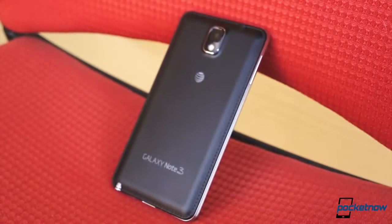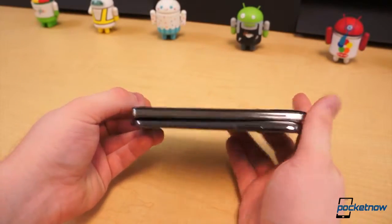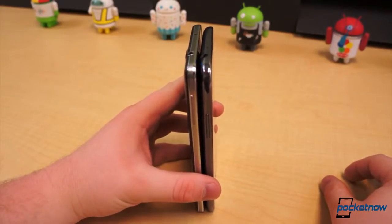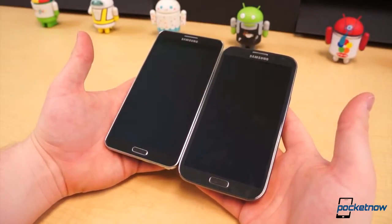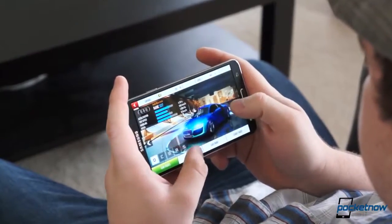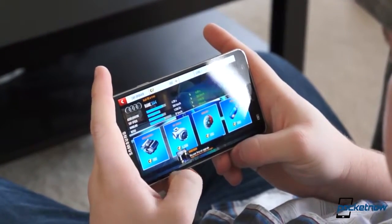Like its predecessor, the Note 3 is a handful, but Samsung is up to its old tricks again. The Note 3 sports a slightly larger display than the Note 2 — 5.7 inches instead of 5.5 — yet its physical measurements are smaller in nearly every dimension. It's also significantly lighter, 15 grams to be exact, yet in the hand those differences are hardly noticeable, and that's a good thing. The hardware is subtle, and that means Samsung is on the right track. The Note 3 doesn't feel like a cheap toy, an improvement we can't help but notice.